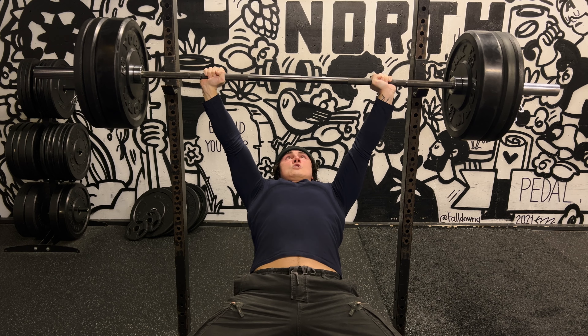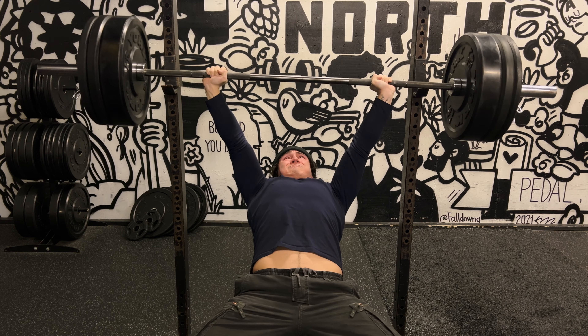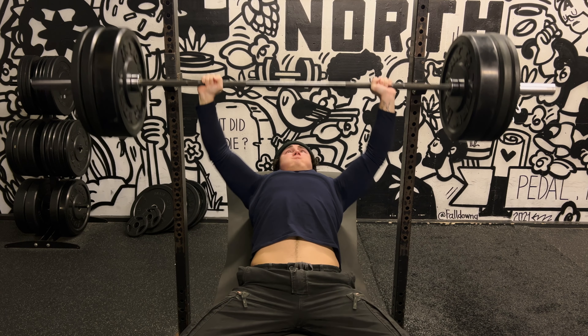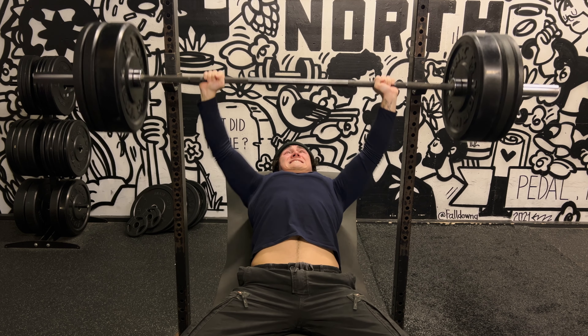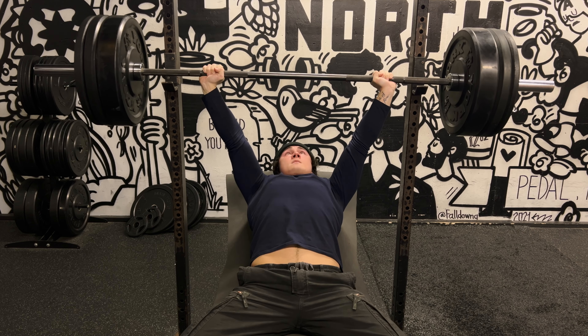I think the strength drop is because I've been working out at different gyms, and there are always little differences in the actual weight of the plates which can throw you off when you're lifting at your true capacity. To make the most consistent progress and actually judge your progress, it's important to keep your equipment the same — use the same bar, same plates, same bench — because there are always little differences that can throw you off when lifting heavy.